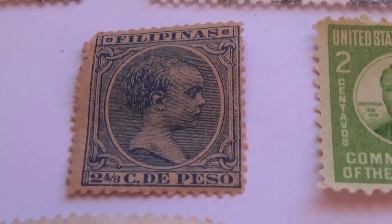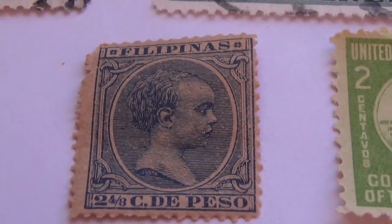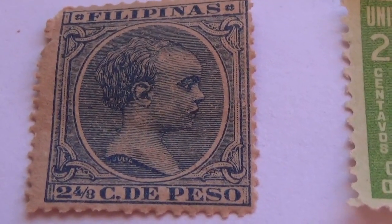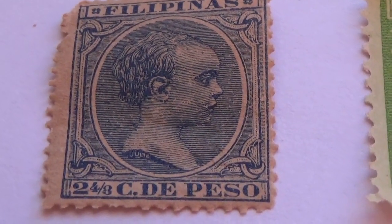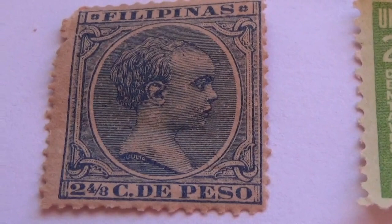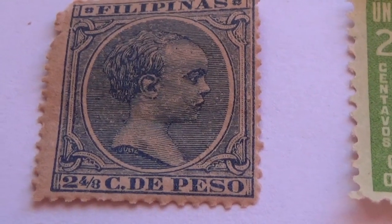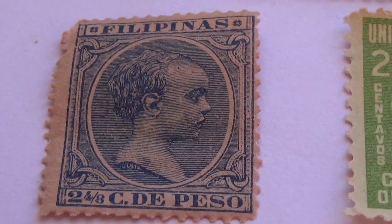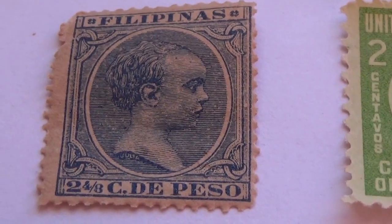Here we have some stamps from the Philippines. This one right here seems to be a very interesting one — it's two and four-eighths, that's like saying two and a half, but instead they wrote two and four-eighths. That's the piso, and that's the most interesting one in this video — very interesting, different for sure.